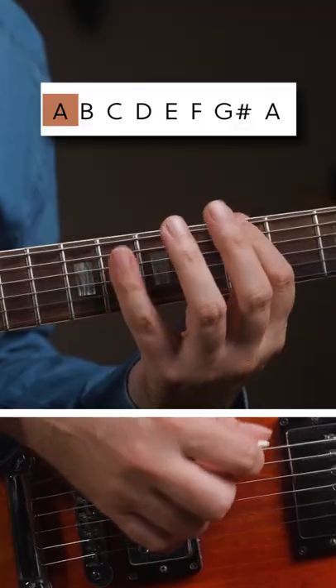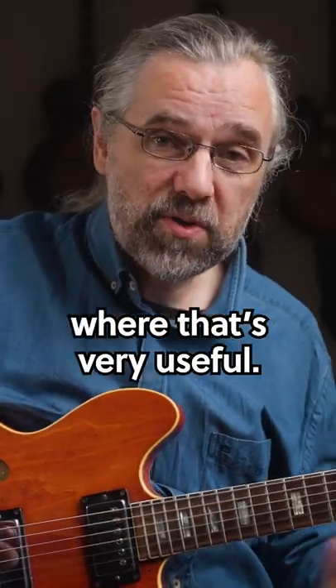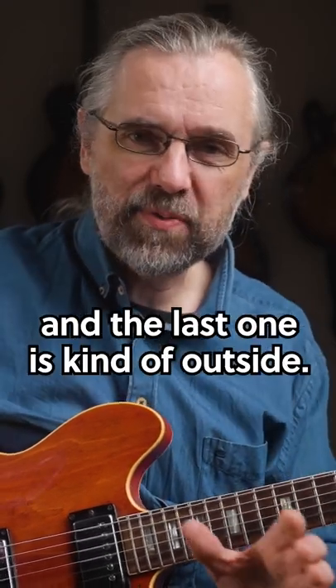Harmonic minor is an amazing sound. Let's use A harmonic minor for this. Here are three chords where that's very useful — none of them are actually A minor chords, and the last one is kind of outside.